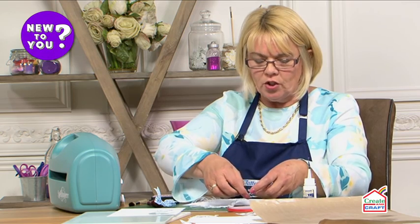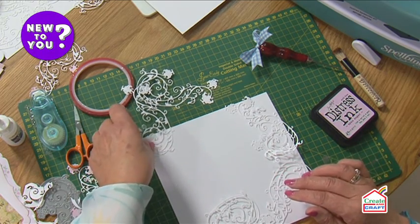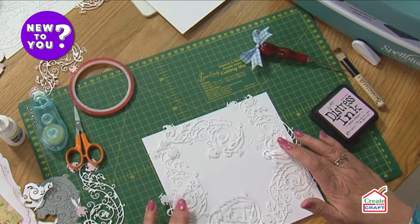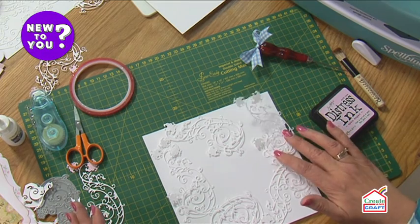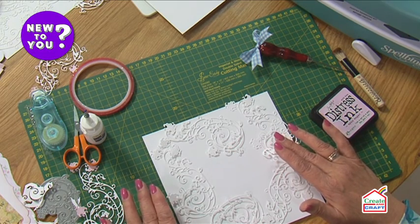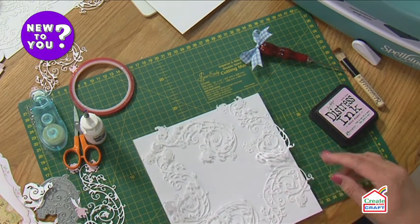We're going to pop these on here and lay them down. I've cut five — you could have six, seven, however many you wish — and you just need to fill the area with your die cuts. Bearing in mind you're going to have a topper going over the top, you don't need to concentrate so much on the middle, just perhaps the outside edges. That now makes the base of our background. What I'd do is use my all-purpose glue, stick all those down, then run it through my machine again between two pieces of copy paper — that really bonds them together and makes a lovely flat background.